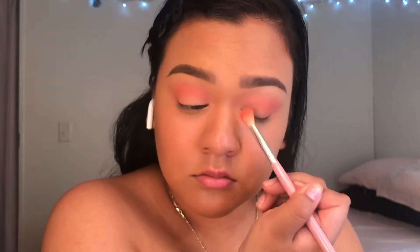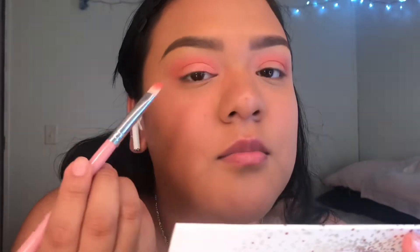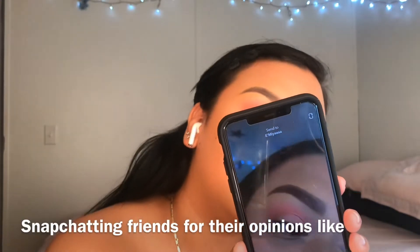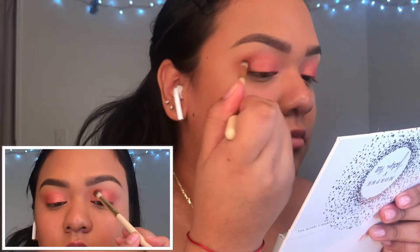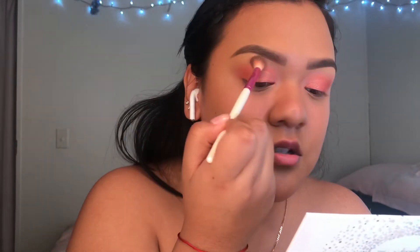I'm adding a little bit more orange. I went ahead and started applying this shade to my lid with my finger. I want the crease a little bit deeper so I'm gonna use this dark shade, but just the tiniest amount. Then I'll take our first blending brush and blend everything.